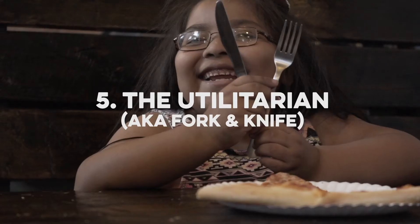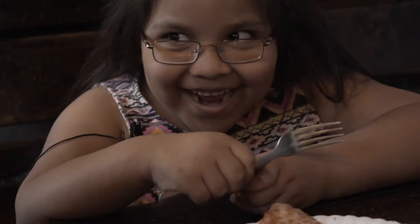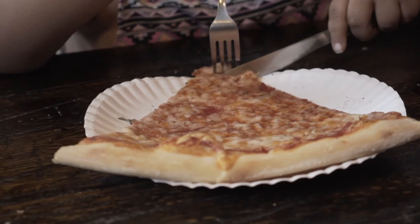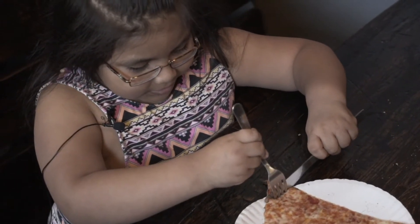Vegetarian. No! You use the fork to hold it, and you use the knife to cut, and then you eat it.